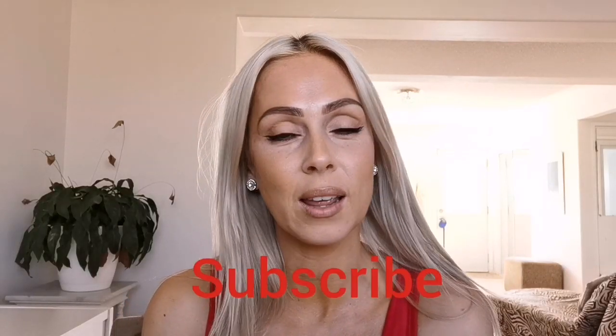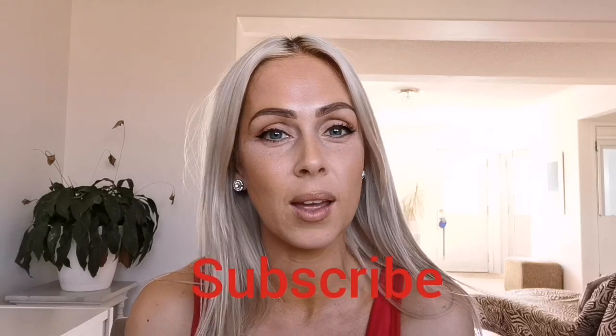And if you guys haven't already, please like and subscribe. It would be amazing to have you following my channel. So if you want to see how I did this look, just keep watching.